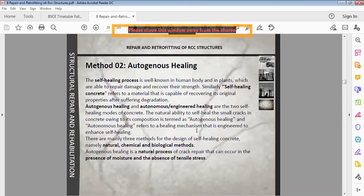Autonomous sealing refers to a healing mechanism that is engineered to enhance self-healing. Autogenous sealing works in the presence of moisture and absence of tensile stress. It is feasible when cracks are dormant in nature; if the crack is active it is under tensile stress and the crack size increases. That is why the dormant cracks undergo the self-healing process.